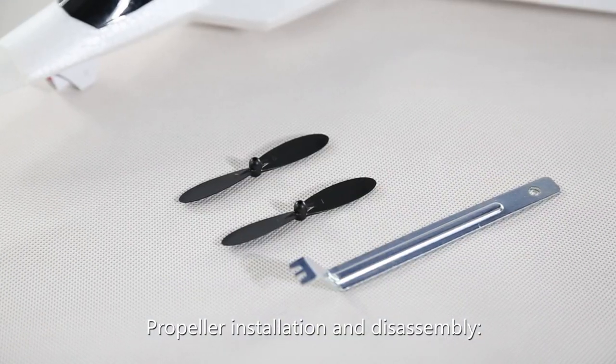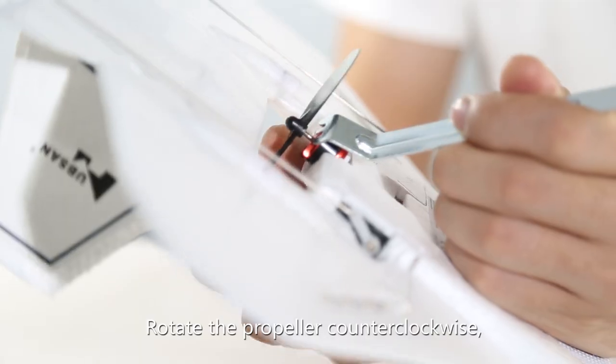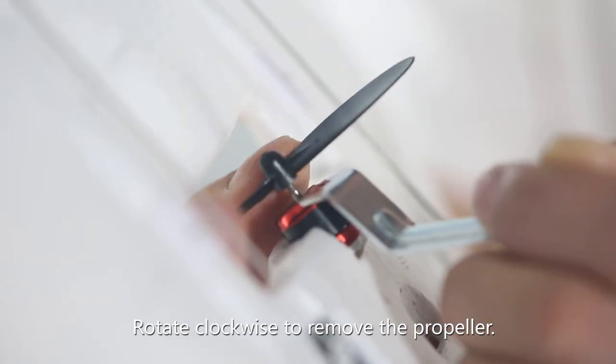Propeller installation and disassembly: use a wrench to hold the position of the motor. Rotate the propeller counter-clockwise to install. Rotate clockwise to remove the propeller.